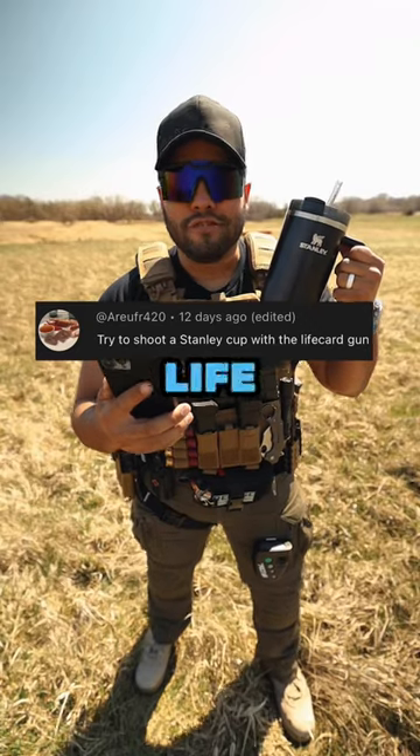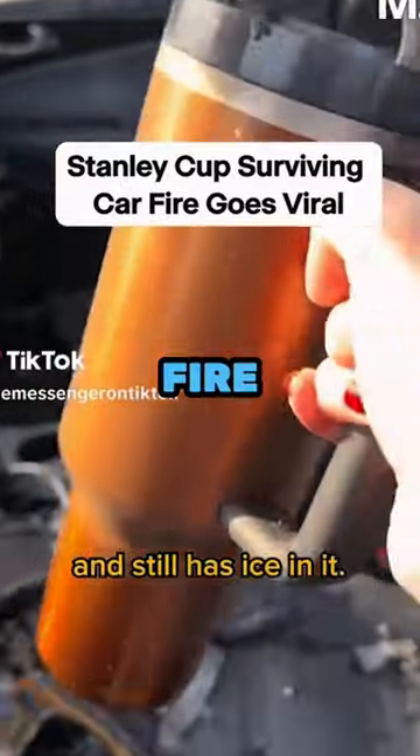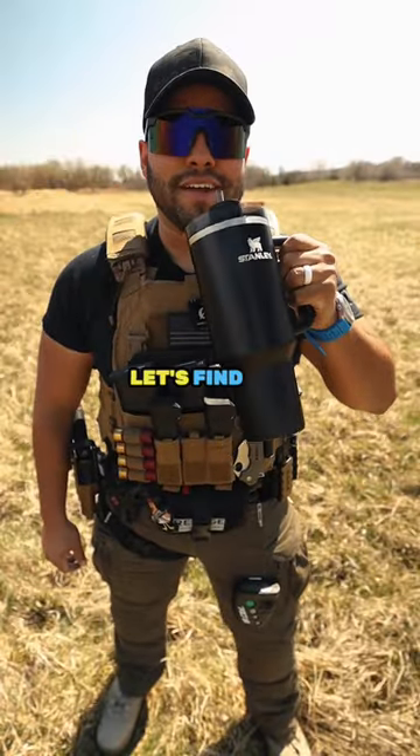Try to shoot a Stanley Cup with the life card gun. Good question. I've seen a Stanley Cup survive a car fire, but will it survive a .22 bullet? Well, let's find out.